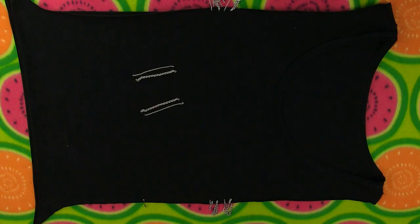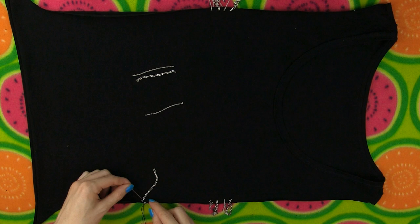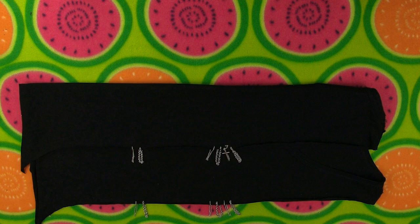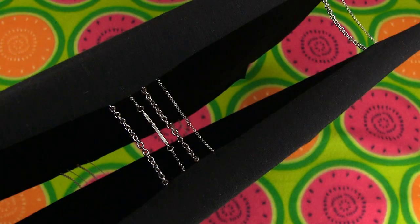I decided to add a couple more chains on each side lower on the shirt. This is why I love making my own shirts — you don't need to have the entire design planned from the beginning. Just start cutting and creating, then try your shirt on and you'll see if something is missing. You'll get so many awesome ideas along the way. My last chain is on, so I can flip the shirt again and pull firmly all the cut edges. See how cool the sides of our shirt look — absolutely amazing!